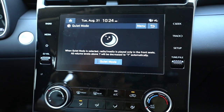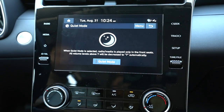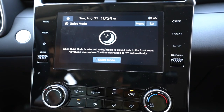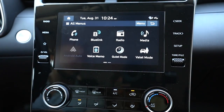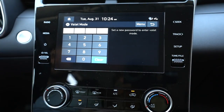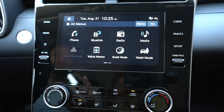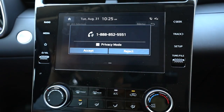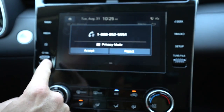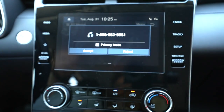Quiet mode — if the kids are sleeping in the back, you can turn on quiet mode and it will allow the radio to only be displayed out of the front speakers so your kids can quietly sleep in the back. Valet mode — if you go to a valet, you can have a password so they can't access all your details on the screen. A little easier if you do valet parking pretty often. And here, someone's calling me — I'm just going to reject it. So you can see when someone calls you, you can either accept it or reject it.